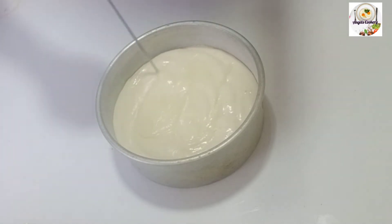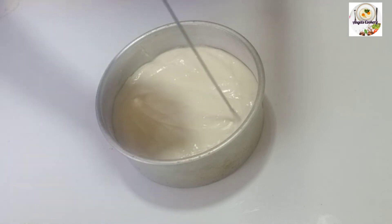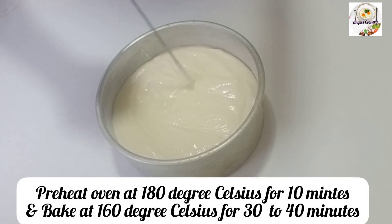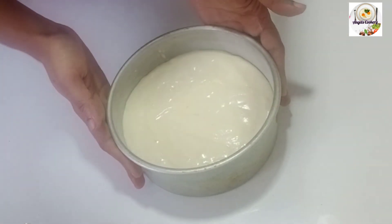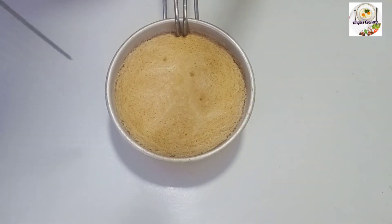You can add some air bubbles. Preheat to 160–180 degrees. Bake for 30–40 minutes.